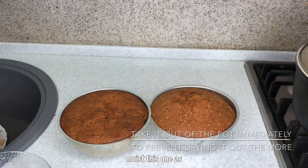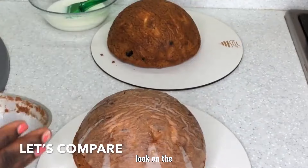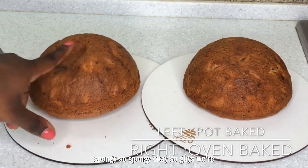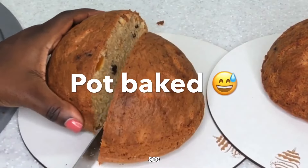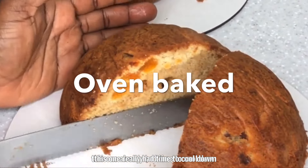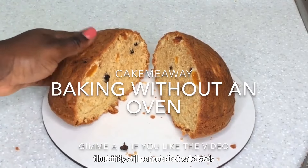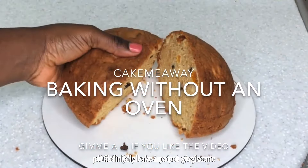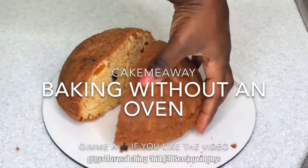Let me take it out of the pan and show you what it looks like inside — we're going to slice it open in the middle. Look how spongy it is! This one from the oven is more moist and chilled, but the pot one is drier and spongier — and both are still very perfect cakes. If you don't have an oven in your house, you can definitely bake in a pot. Give me a thumbs up, subscribe, and tell me what more videos you want to see. Thank you guys for watching and I'll see you in my next video!